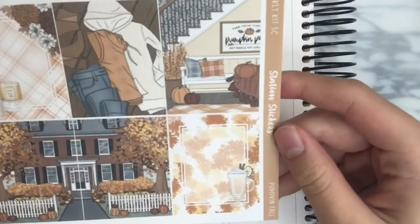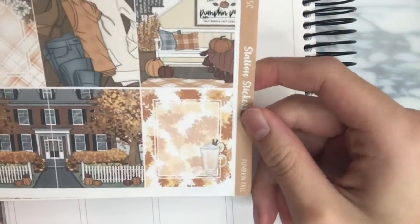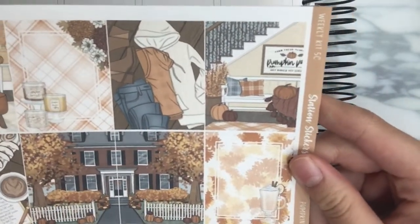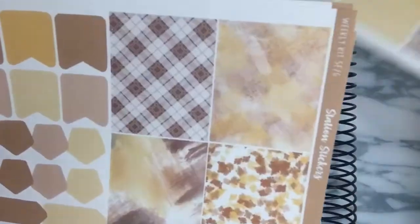I am using a kit from Station Stickers, and I'm so excited — it's my very first time using her new format kit. It's called Pumpkin Fall, and I did choose to pair this with gold foil. Definitely check out their shop — link is in the description. Be sure to use my code, which is Chloe, to save on your order. I did haul this, so I went over the format in that video.